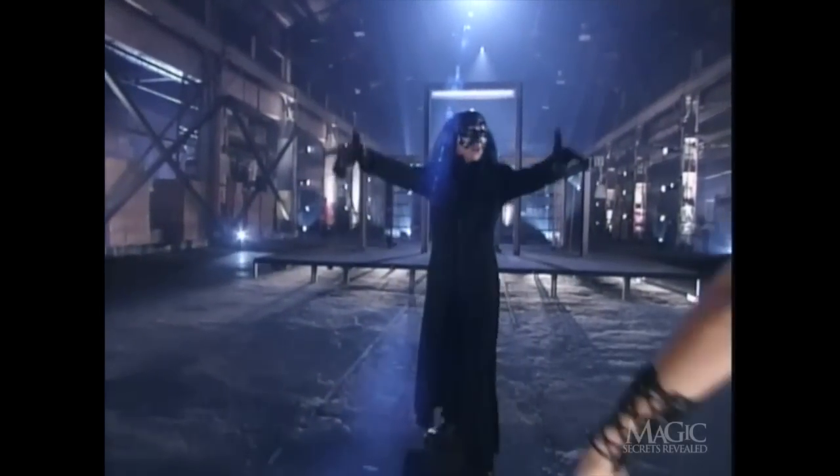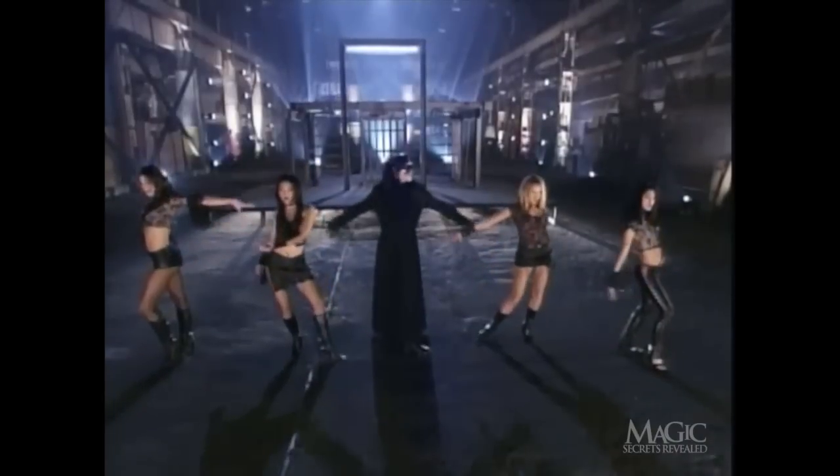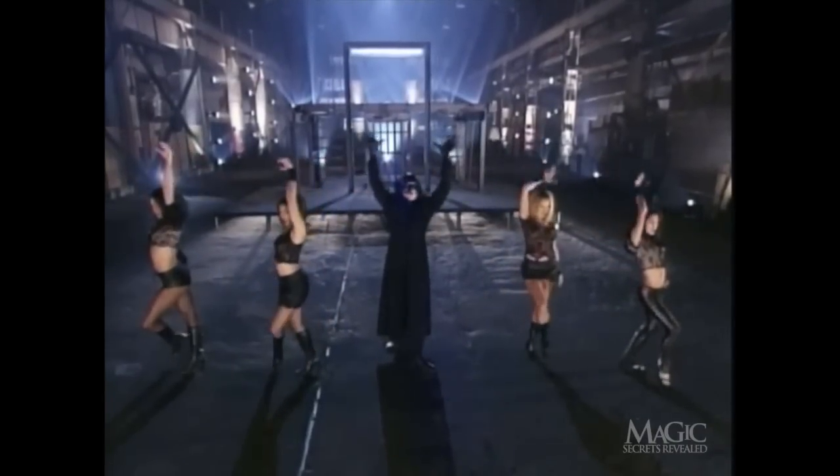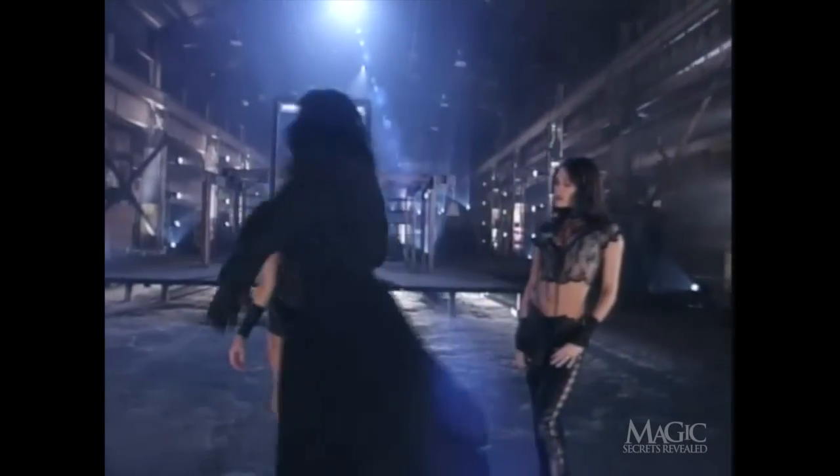Remember, if you were thinking you could figure out the magician's secret identity by checking out the girls, don't bother. At least, not for that reason. They're not his usual assistants. Usual or not, they look okay to me.